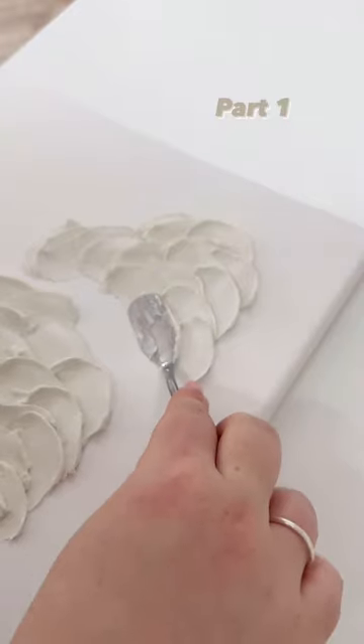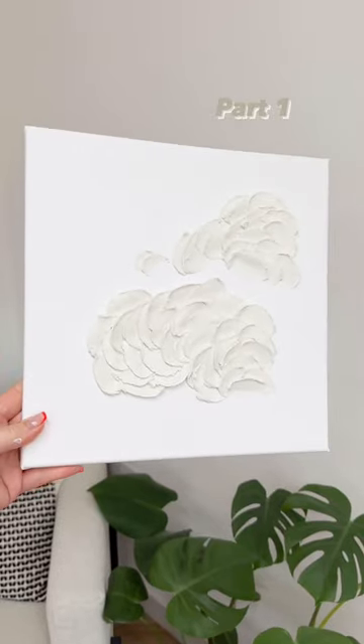I next need to decide on the colour scheme and how to create the next bit of coral. Follow my art page to see the next part.